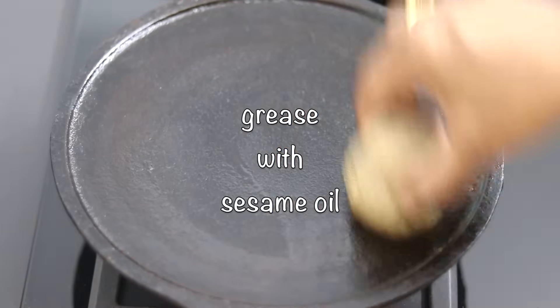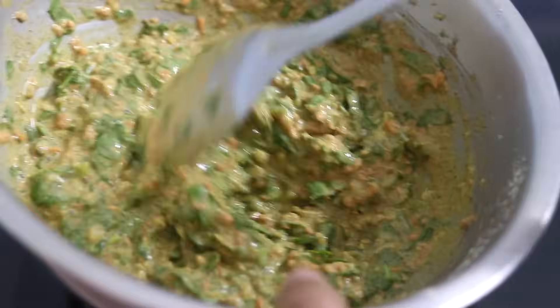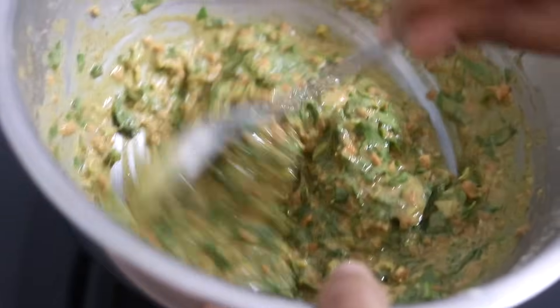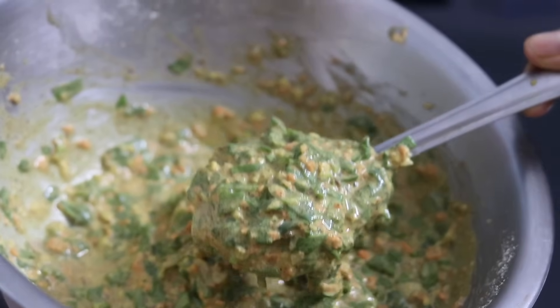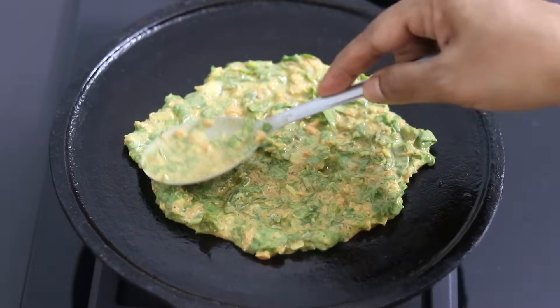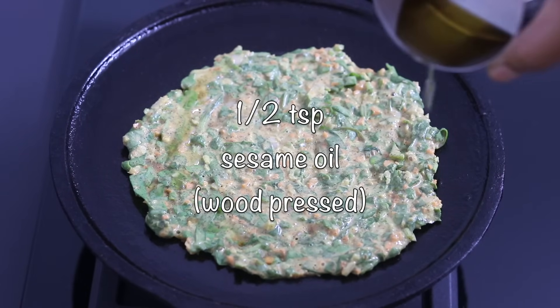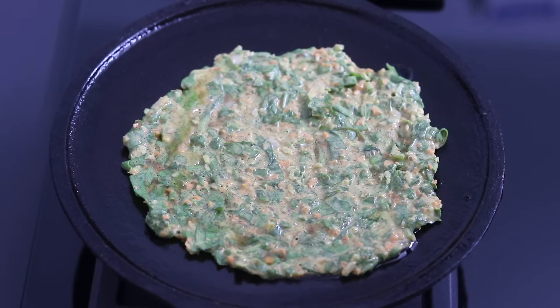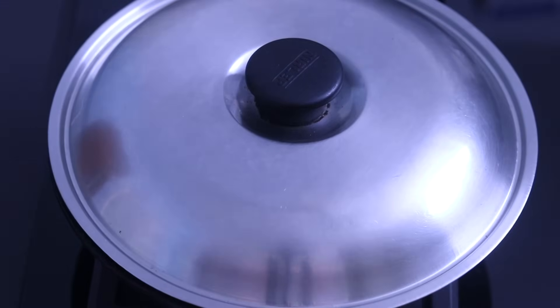To make the cheela I'm heating my cast iron tawa and greasing it with wood pressed gingerly oil also known as sesame oil. Before adding the batter onto the tawa make sure you're mixing it really well. Once mixed, add about one to two ladle full of the batter onto the tawa and lightly spread it into a round cheela. Drizzle in half a teaspoon of wood pressed sesame oil or any wood pressed oil of your choice or even desi ghee. Cover and allow it to cook on low flame.